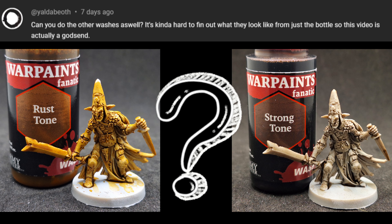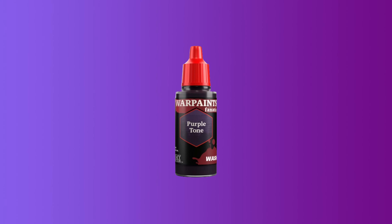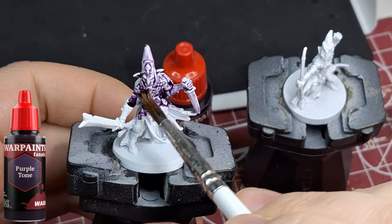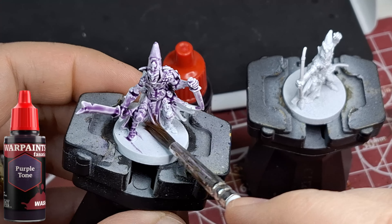In one of my recent videos testing out the Warpaints Fanatics tones and shades, someone asked if I could do the rest of them. So here we go — I primed up some more goblin warriors and goblin archers, extras from Massive Darkness 1 that you don't need in Massive Darkness 2. We'll be testing all 10 other washes on these guys, applied directly on the entire miniature, starting off with purple tone.